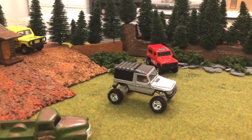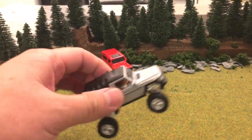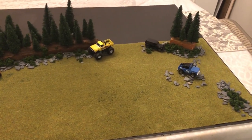We created this little scene here just to drive and test the 4x4 Mercedes. We'll see how it does over the rocks.